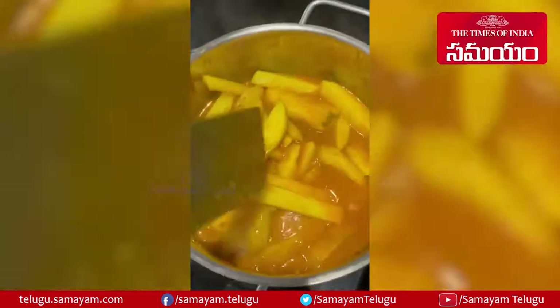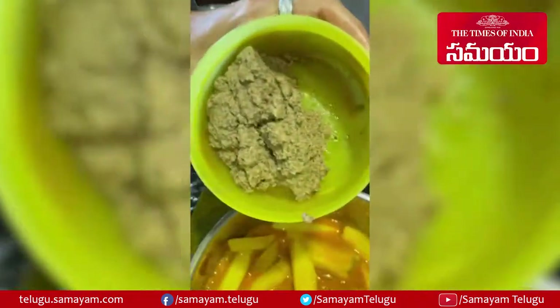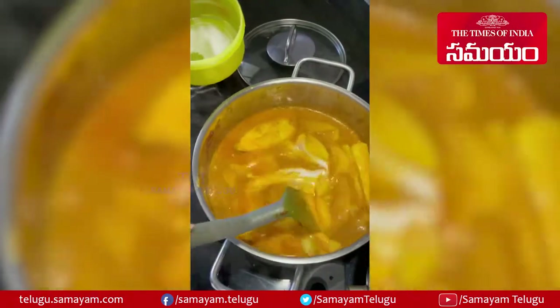When the potatoes are almost done, add your coconut, coriander, and pepper mix. Give it a good stir. Finally add the coconut milk into it and let it give one boil.